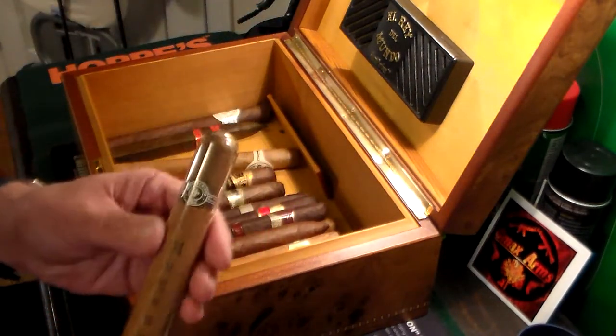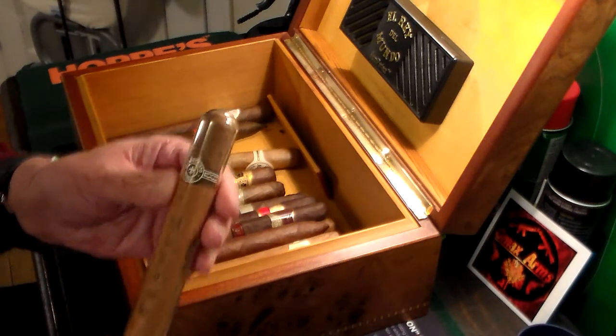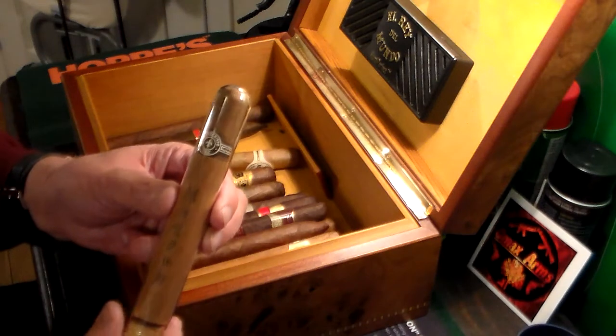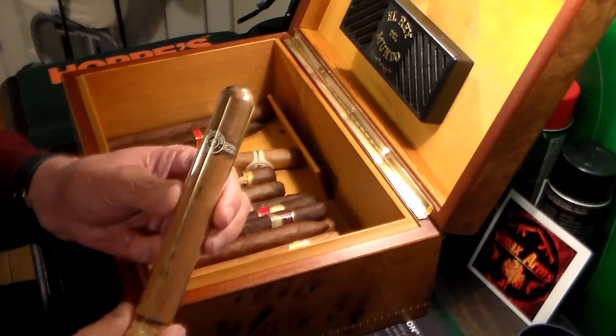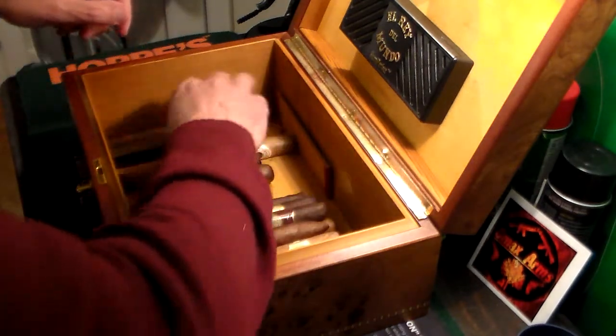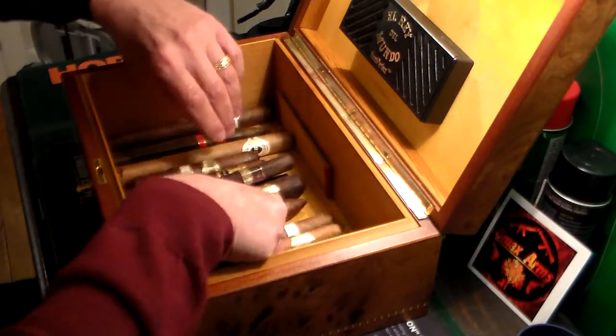This one here is a Monte Cristo, and I like Monte Cristos. I actually have boxes of Monte Cristos number twos, which are my favorite — that's downstairs. Should have probably grabbed that humidor instead, but anyway this was an off-the-cuff type of video. Let's see what else we have in here that might be of interest.